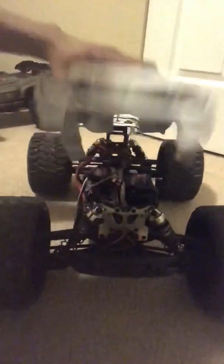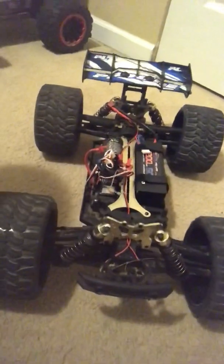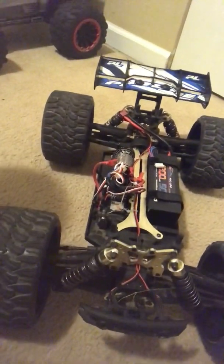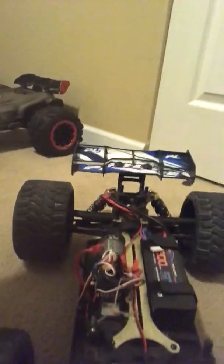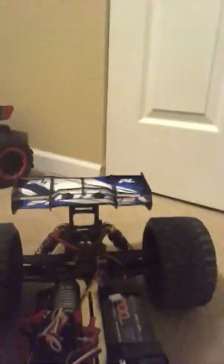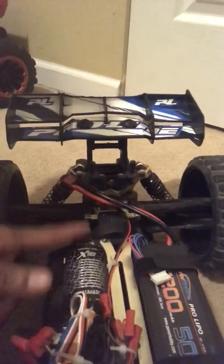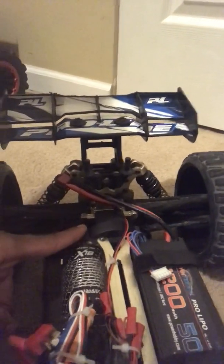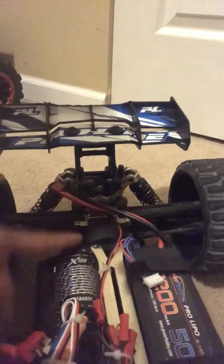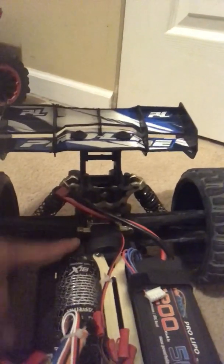Let's lift the hood off this thing, give you a quick demonstration real fast. Shout out to JapanRC Adventures — he told me about the Slipper Clutch mod to run on 6S, to make sure I won't strip anything out or break anything. Shout out to him. I haven't done it yet, but I will when I run this on 6S.